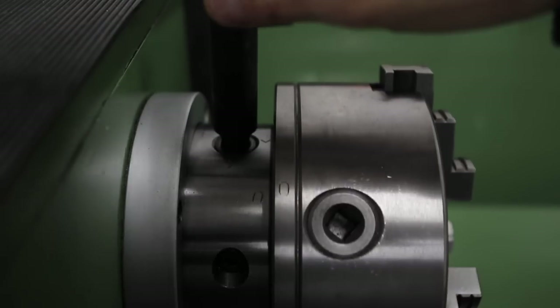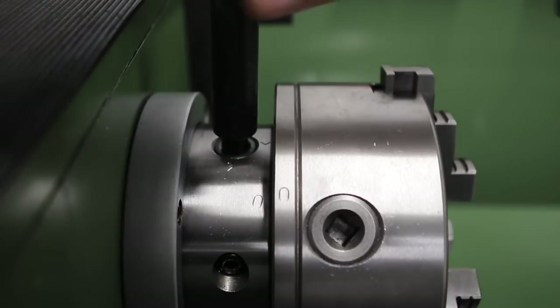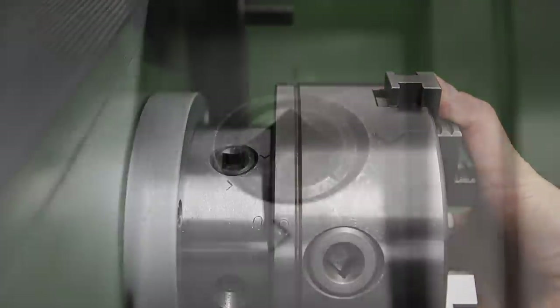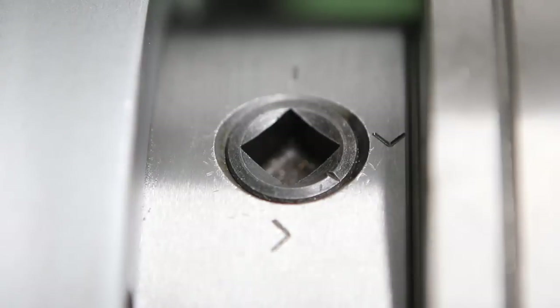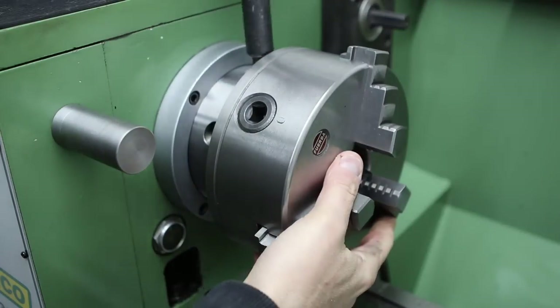One feature I really like is the D14 cam lock chuck mounting system. You have essentially three cams on the spindle nose that you actuate with the chuck key — you rotate the cam until the mark on the cam lines up with the mark on the spindle nose, then reverse the process to tighten and move that mark between the two arrows. This really does make changing chucks a breeze.